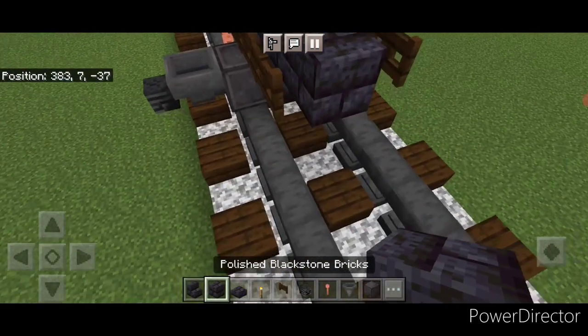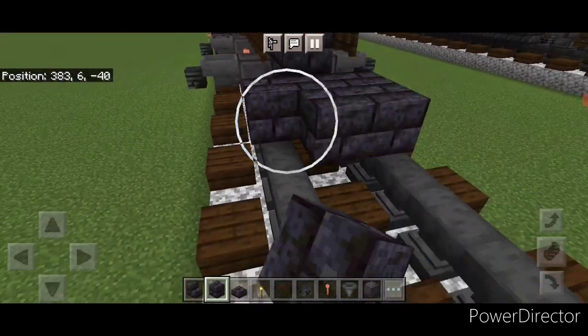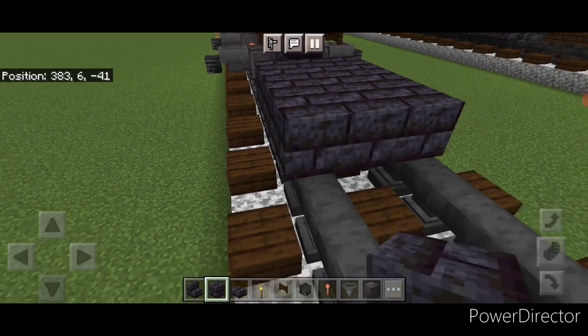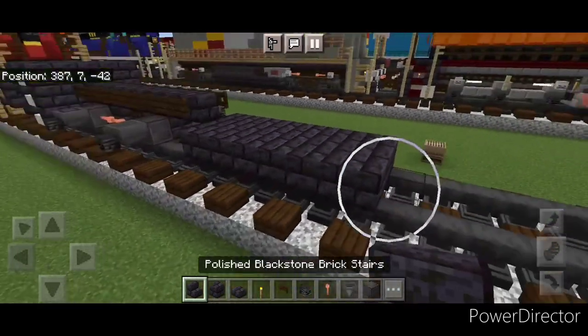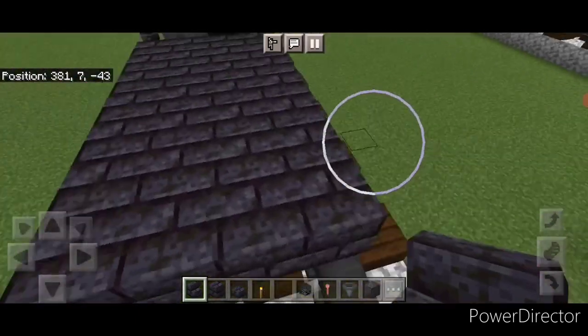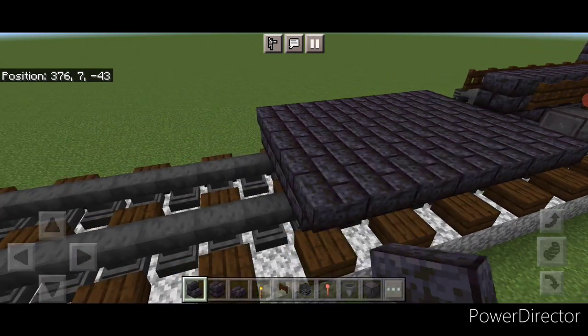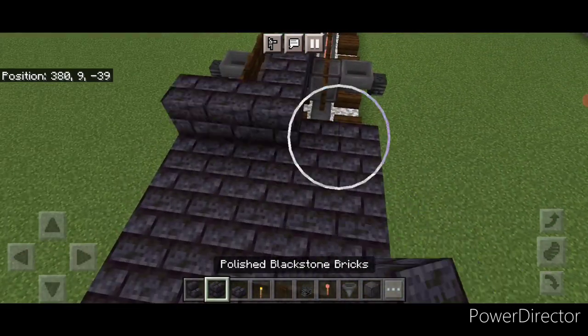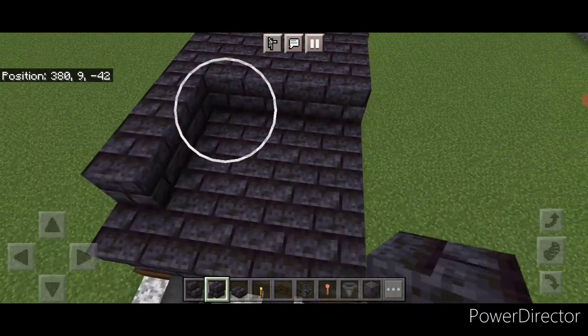Go three wide with black stone brick block down here in front, and make that seven blocks long in total — so a three by seven. Then put seven upside down black stone brick stairs on the side of it, and seven upside down stairs on this side. Then on the second layer for the fuel tank cover this with a five by seven of black stone brick block.